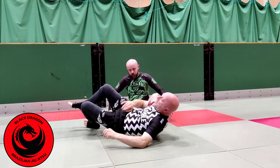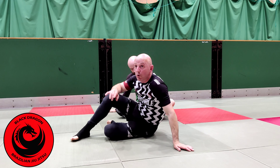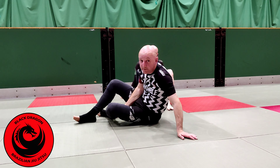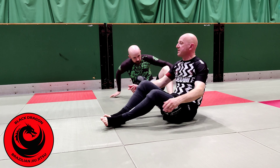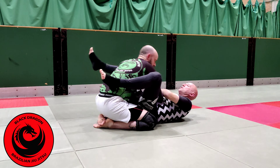So we want to be thinking about switching from upper body submissions to lower body submissions. We covered this briefly for Oliver Taz's leg lock game a few years ago. The triangle is a great upper body submission, but if you're losing the position, you don't want to just lose it and turn it back into a scramble.